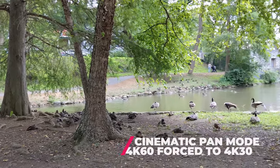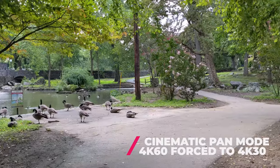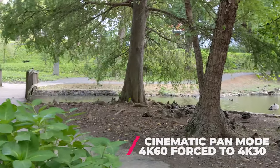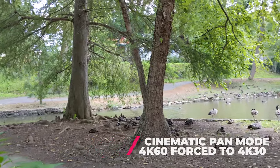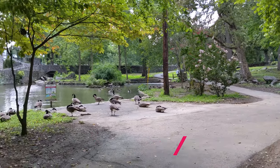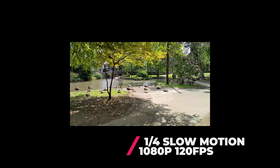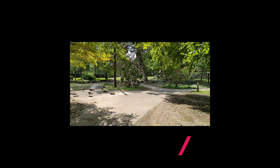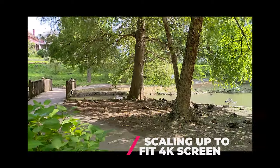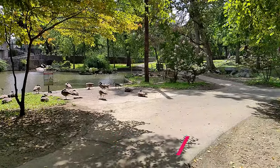Looking at the cinematic pan mode, the first thing I can tell you is that I think it's a good option. It automatically slows down the footage for you — you get slow motion footage without having to slow it down yourself. The quality of the footage isn't too bad at all. The downside is it does not record any audio, which is why I'm doing this voiceover for this part. For the slow motion option, you choose between one quarter and one eighth speed. It does record audio, but the audio is of course going to be super slow as well. I'm getting a lot of camera shake here — I'm not sure if it turns off image stabilization. This would not be my go-to mode.